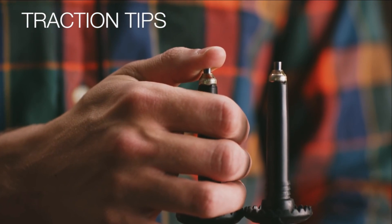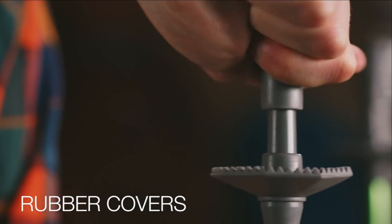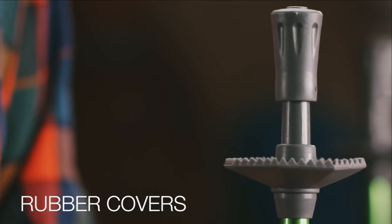Pole tips are made of long-lasting steel or carbide for traction. Rubber protectors keep your tips sharp and protected when you're not using them.